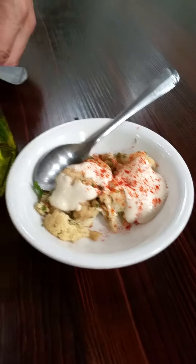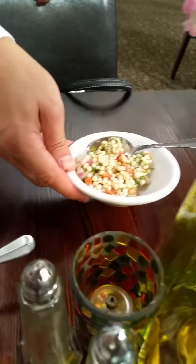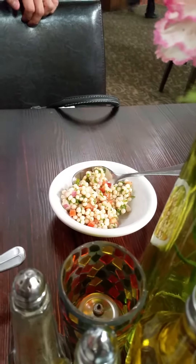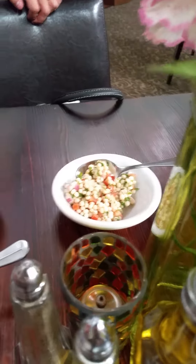This is cauliflower with tahini over the top with paprika. And this is Israeli couscous. What is couscous? It's in between a pasta and a rice — actually, it's both a pasta and a rice, almost like a tapioca.